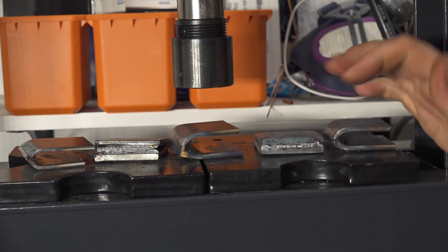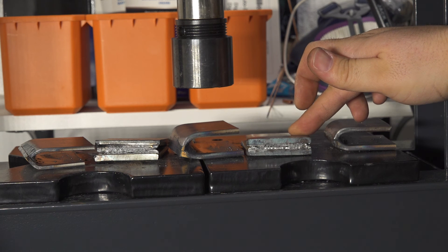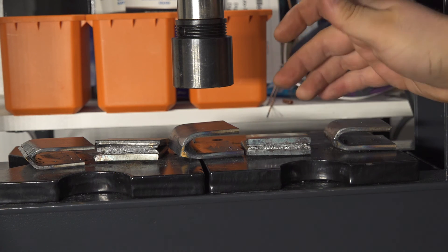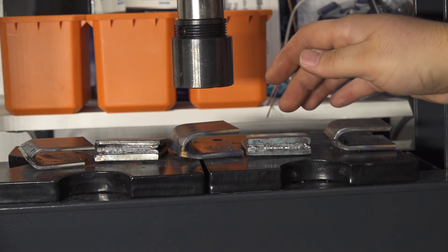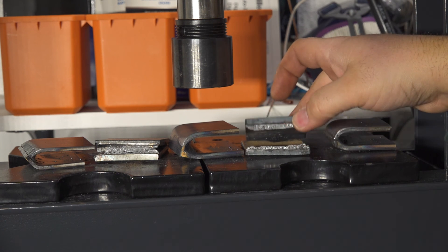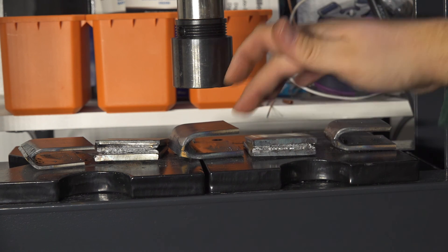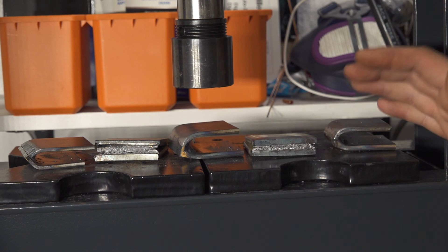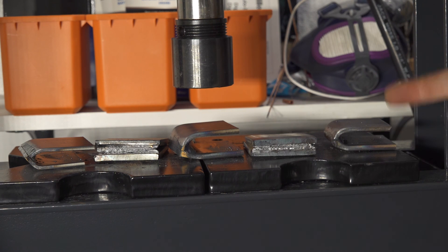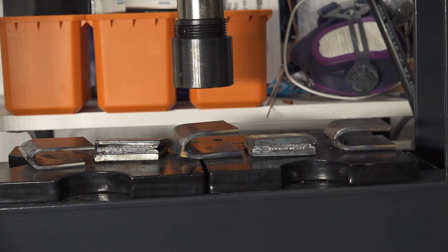On 1/8" material, even a single pass held up great. As far as preheating goes, it definitely helps if you're trying to get the most strength out of a weld on thicker material — it won't cause any problems and it does help a little — but it's not magic. It still broke quite a bit easier than the multi-pass or the double-sided weld, or even just the 1/8" material weld. So it's definitely a capable machine with the right wire and setup, but I still feel most comfortable with it on 1/8" material and under.